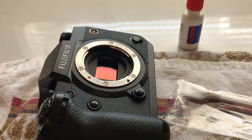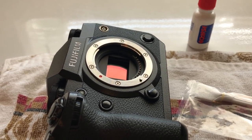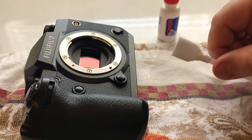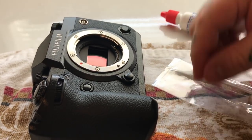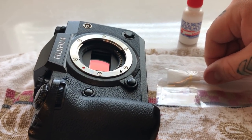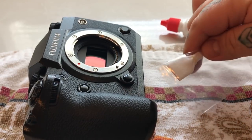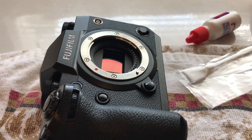Since the sensor is sitting on an electromagnetic field and within its own IBIS mechanism, it is easier to cause damage if you oversaturate the swab. I've seen people make videos where they flip the swab over while it's dripping wet — absolutely do not do that. You're going to apply just one drop right to the edge, and since it's applied to the edge it will coat both sides.